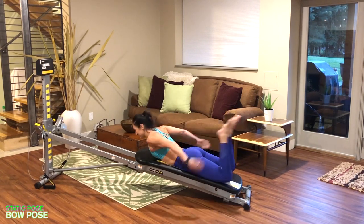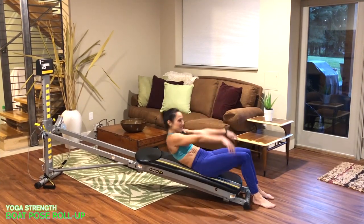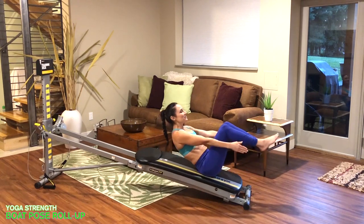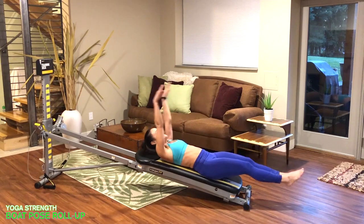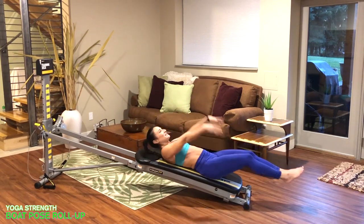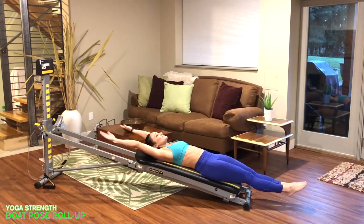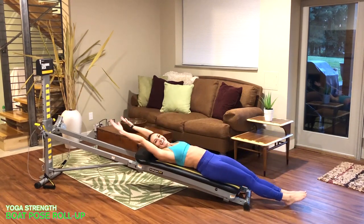The last exercise is boat pose roll-up. Face away from your tower and come down to a supine position, extending through your arms and legs. Take a deep breath in through your nose, exhale as you articulate and roll the spine up into a V-sit or boat pose, reaching your hands towards your ankles, then roll back down. To advance this, you can lift the whole body keeping the arms and legs straight, reach it back down, exhale, roll it up, hold, then come all the way back down.